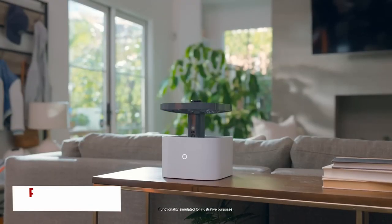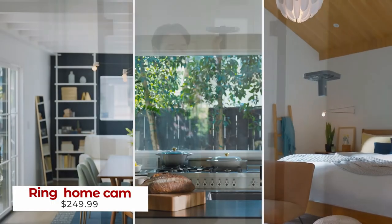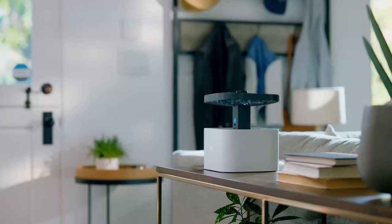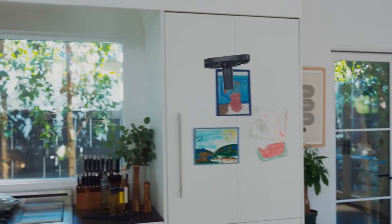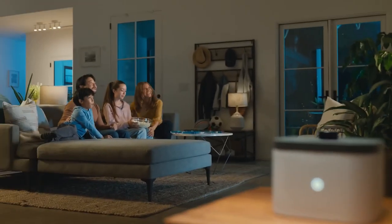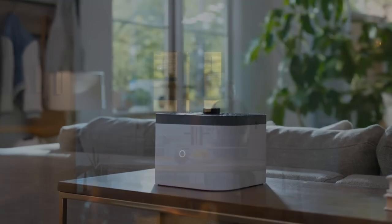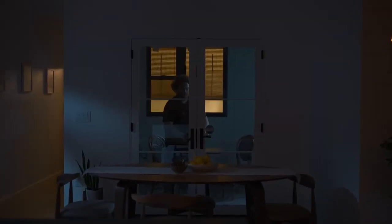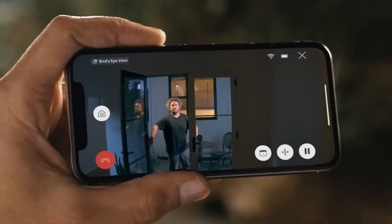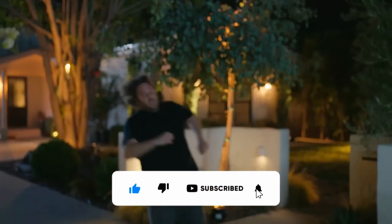The Ring Always Home Cam is a revolutionary flying camera that can monitor your home from every angle. With just one push of a button, this highly intelligent camera will wake up and fly to wherever you'd like it to go. And when you're home, it will dock itself and its camera will be hidden, giving you total privacy. Plus, it's fully integrated with the Ring Alarm, so you can keep an eye on your home from anywhere, anytime. Make home security easier and more efficient than ever before with the Ring Always Home Cam.